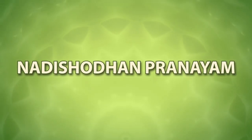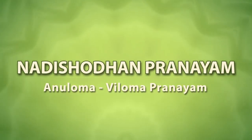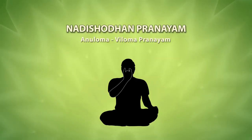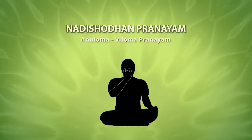Nadi Shodhana is also known as alternate nostril breath regulation. The main characteristic feature of this form of yogic practice is alternate breathing through left and right nostrils without or with retention of breath.